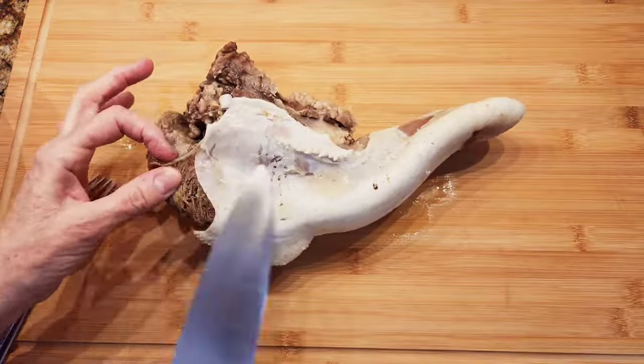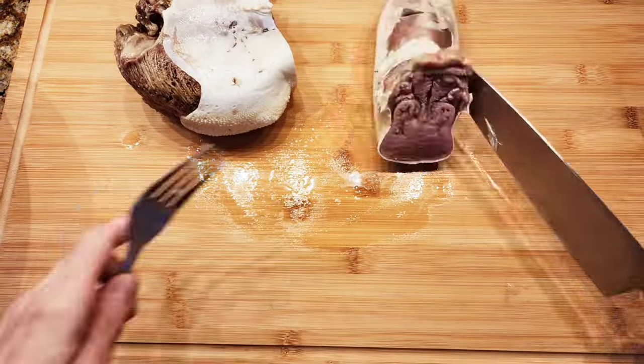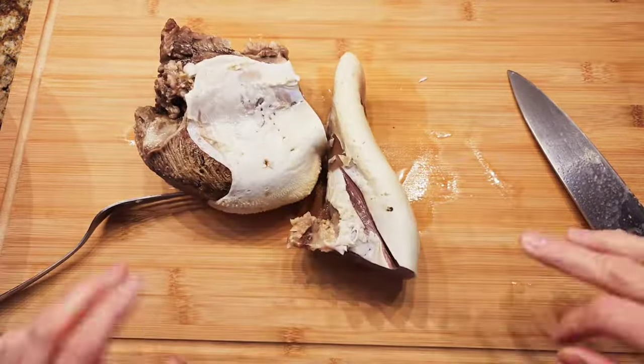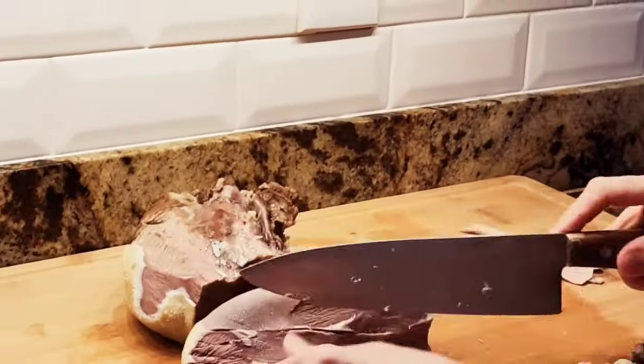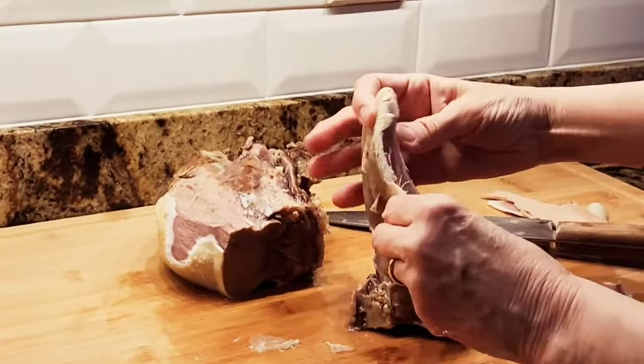So here's my cow tongue — it's completely cooked. I'm basically just going to take off the outside skin, just like this.